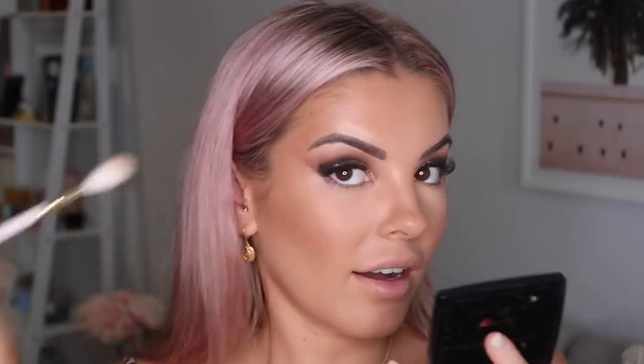I like to put highlighter here on the cheekbone area, on the tip of my nose and up, above my lip on the Cupid's bow, and pretty much all over my lips - just looking at where the skin is already glowing and emphasizing that.